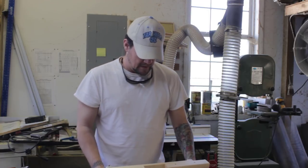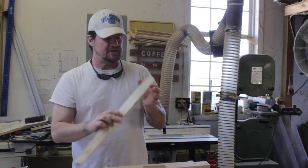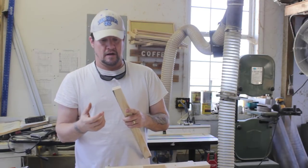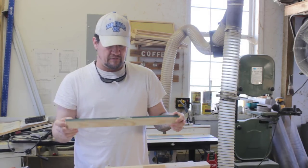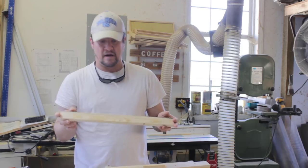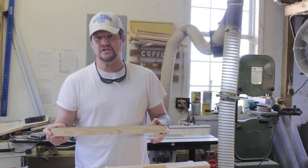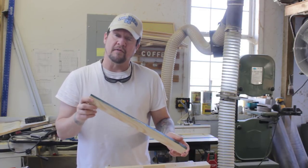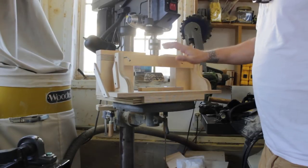He has made the template so your hive handles will be one and a half inches from the edge of your box. If you wanted to change that there's no reason you couldn't - you could go two inches or two and a half - but that's going to make some box types like shallows and mediums pretty unwieldy. Let's go ahead and get this set up on the drill press and show you guys how it works.